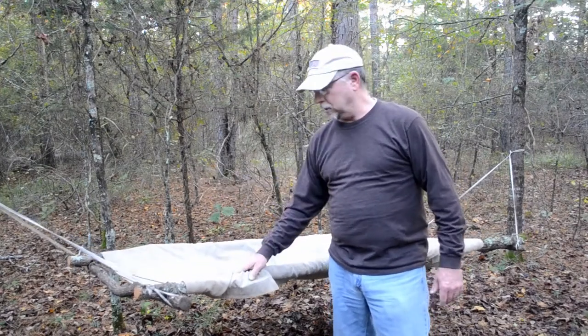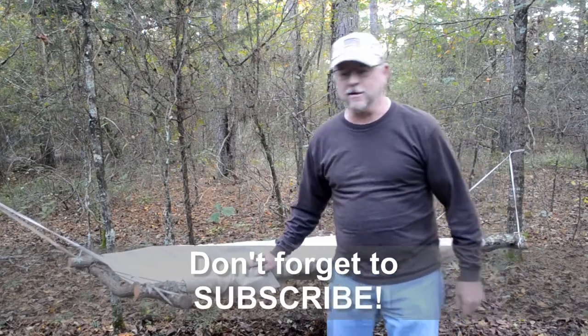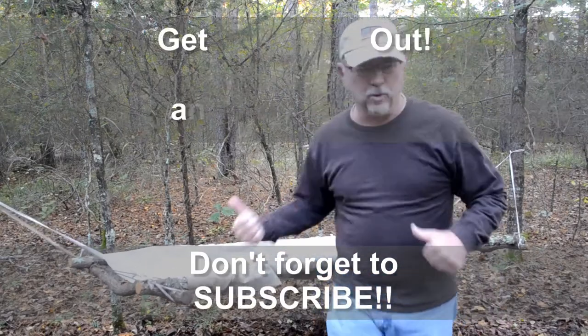Thank you guys for watching here at Bullhorn Beach. I try to do a video every week if I can. If you haven't subscribed yet, hit the button down there — I'd appreciate it. Until then, get out in the woods.